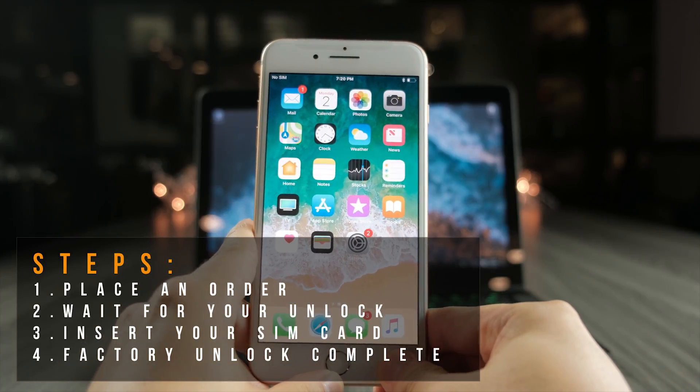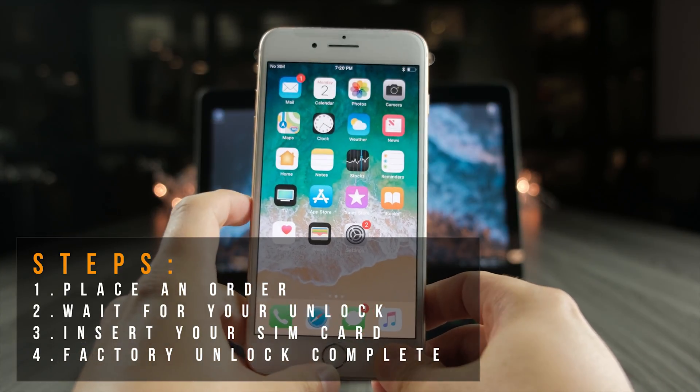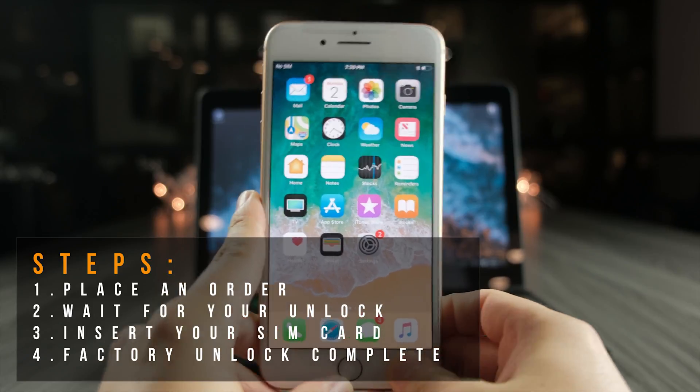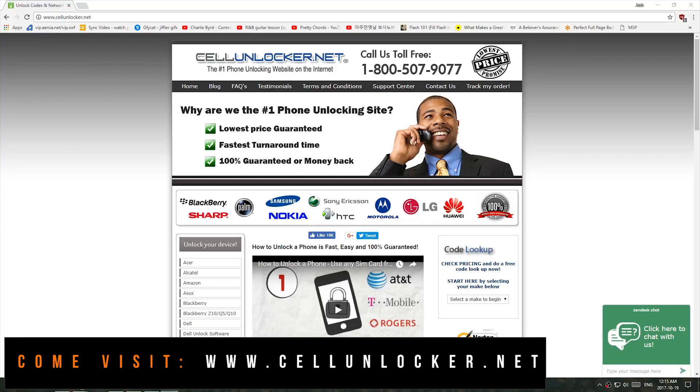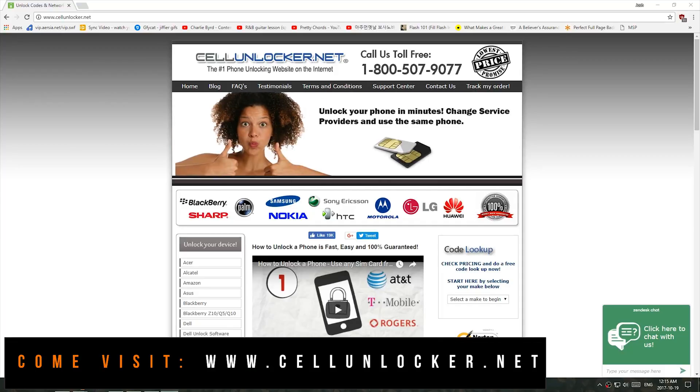There are four steps: place an order on cellunlocker.net, wait for your unlock, then insert your SIM card, and it's going to be factory unlocked. Now let's head on over to cellunlocker.net.